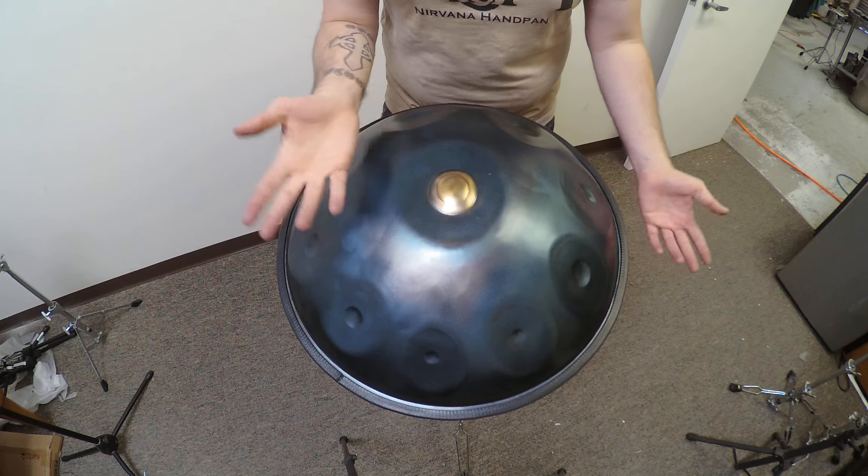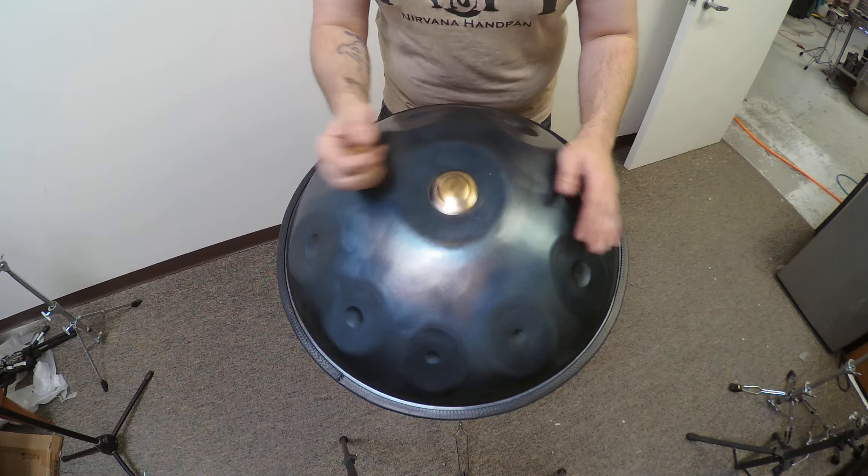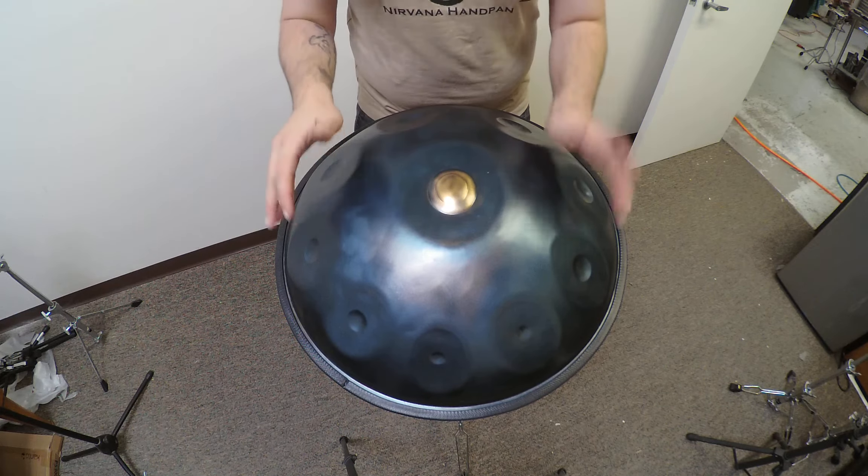What's going on everybody? This is a Nirvana Handpan Hokkaido 9 in F-sharp, raw steel pan. It's available for immediate purchase. If you have any questions about it or any of my other instruments, feel free to hit me up either here on Facebook or you can email me at NirvanaHandpan@gmail.com. Here it is.